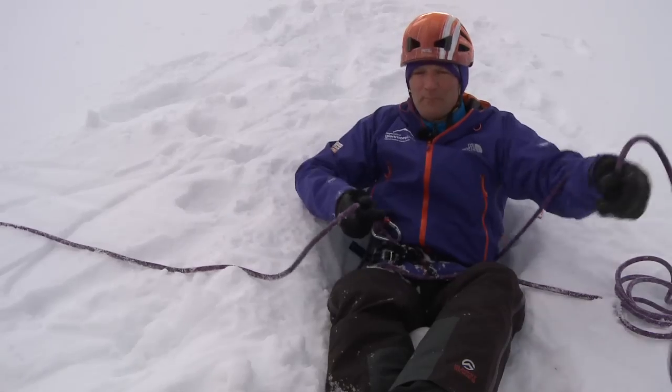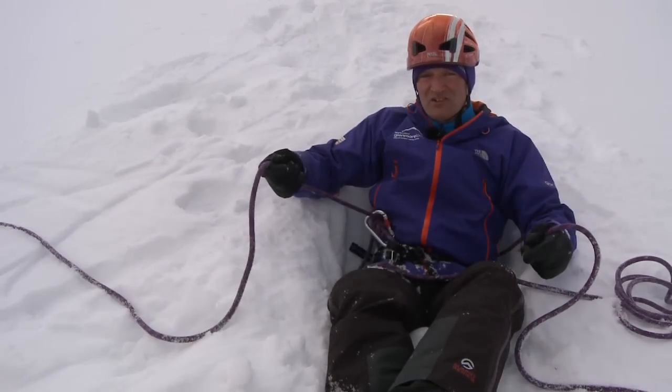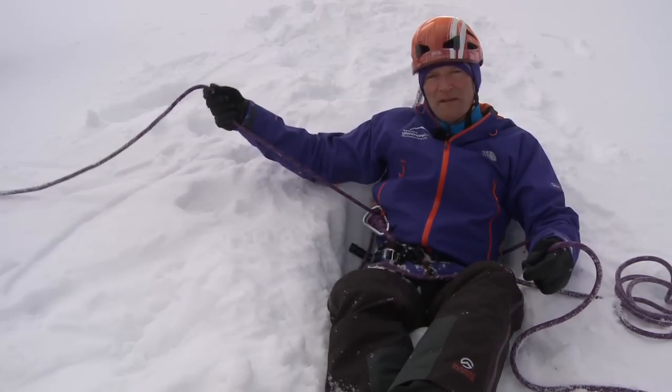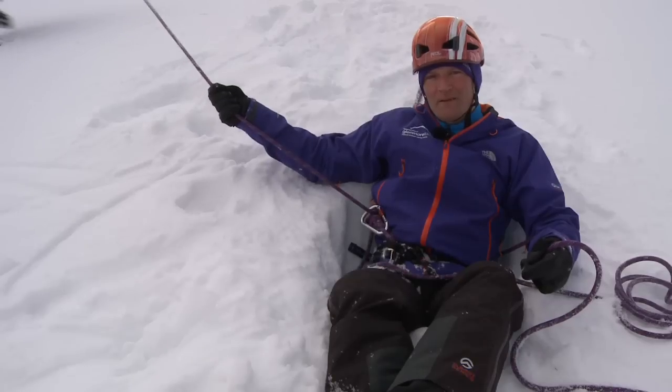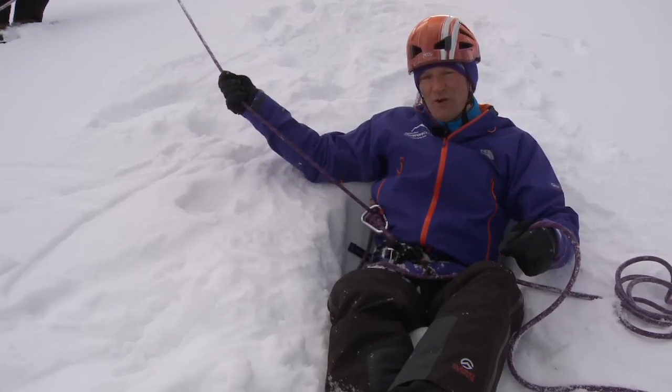This means that when I'm belaying my partner up the slope, if they place a piece of protection and there's a load on that, the carabiner will prevent the rope being lifted up behind me. It's very important to do this when your partner is leading through on a snow belay.